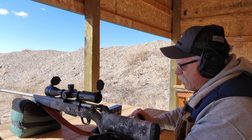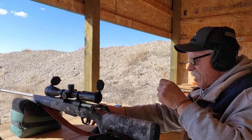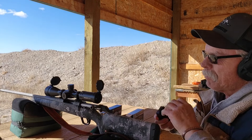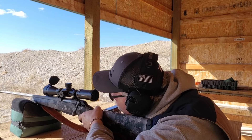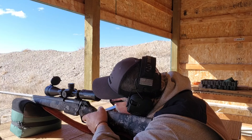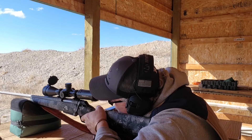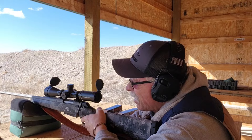Now I'll run some of the 162-grain all-copper rounds through it. Just going to run a couple of those. Readings came in at 2,878 and then 2,860.